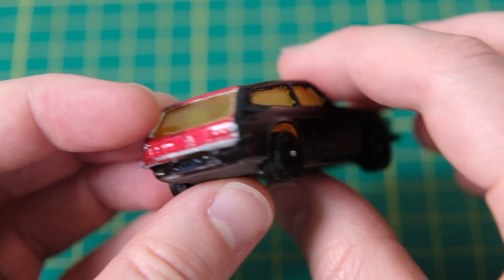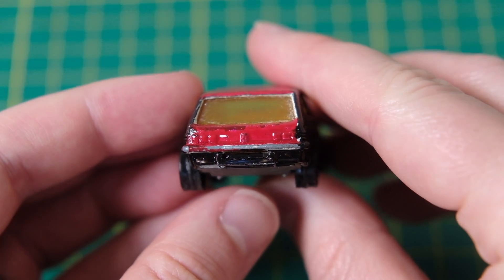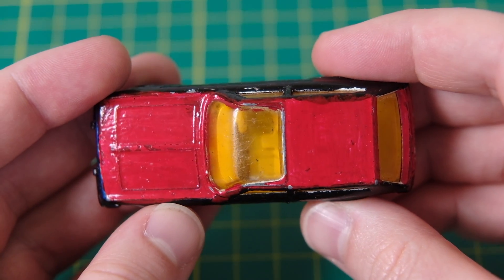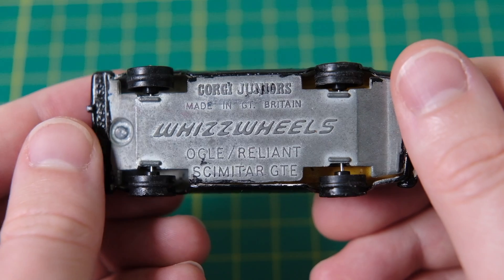It was produced for the Whizwheel series from 1970 to 1973. This once white casting has been smeared in black, blue and red paint in a rather unflattering fashion.